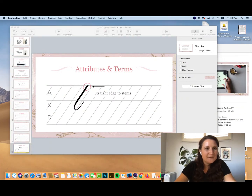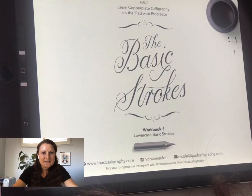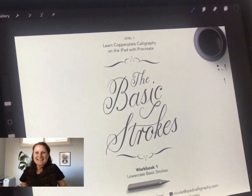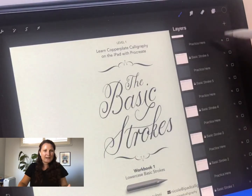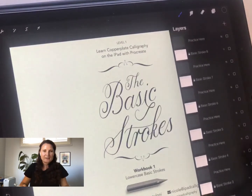Switching back to the live demo now. This is the starter kit open in Procreate. If you tap the two little squares in Procreate, that opens the layer panel. This reveals all the instructions — you have the eight basic strokes in the layers, and you can turn them on and off with the little check marks next to each layer.